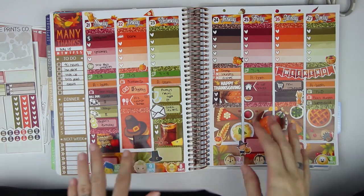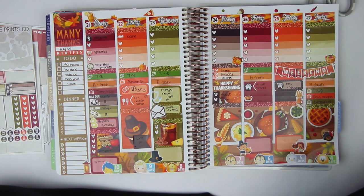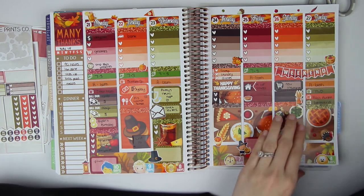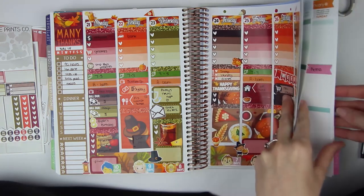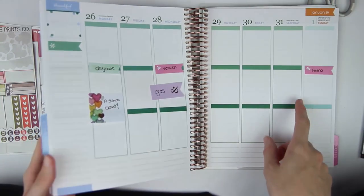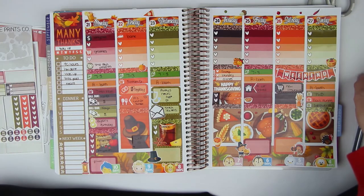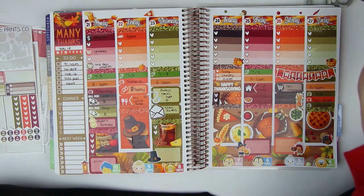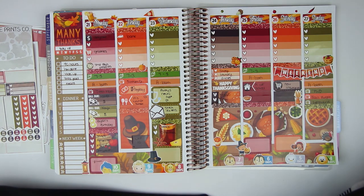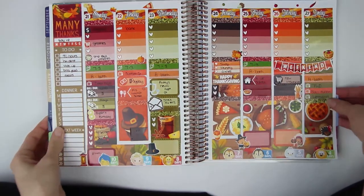So that is all of the deco and that is everything for this week's spread. I'm actually really, really happy with it. Since four days is Sunday, you guys will see in next week's plan with me the start of all the Christmas spreads. I'm doing Christmas spreads every week in December, and the last week of December — which is New Year's week — I'm actually going to do my New Year's spread the first week of January and have that still be sort of like a Christmas spread. Next week we'll start all my Christmas spreads — we're also going to Disney so it'll be a lot of fun. I hope you guys enjoyed this week's plan with me, go ahead and subscribe to my channel if you're not already, and I will see you guys in my next video. Bye guys!